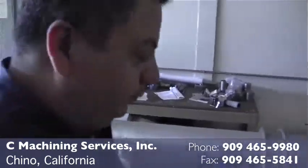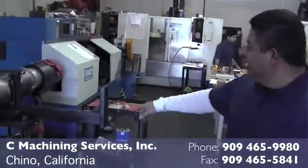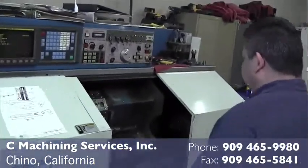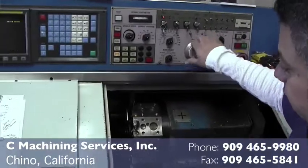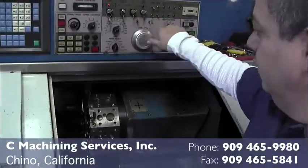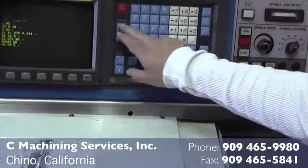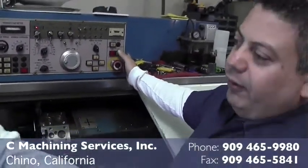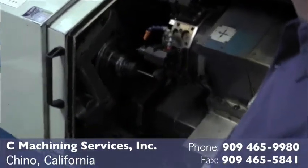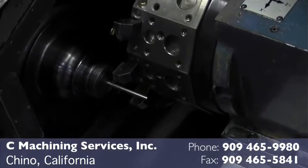This is a bar feeder. We put a 12-foot bar in, which then feeds it to the machine. It fits in here, as I'm going to show you. So that's a 12-foot bar, and once it fits out, it comes up and then we can start running the part.